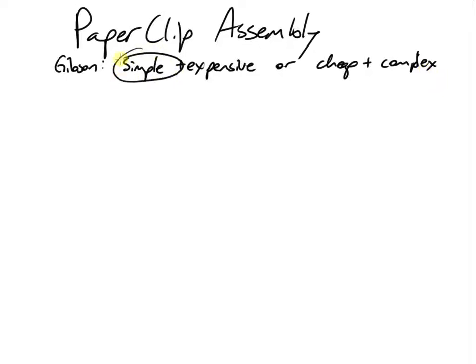There are a couple of different ways to do Gibson. One of them is simple but unfortunately expensive. The other way to do Gibson is cheap, but it's somewhat time-consuming and complex. Paperclip assembly promises to be both simple and cheap, which is why it's worth taking a closer look at.